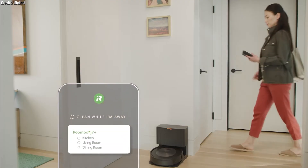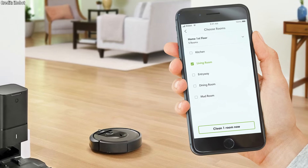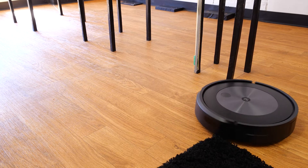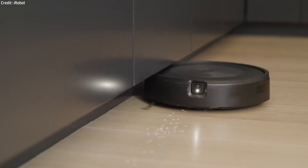But that's not the only thing the J7 Plus can do. With iRobot OS, you can also do things like smart maps — you can tell the robot to clean specific rooms at specific times. It can also communicate with all sorts of other smart devices. For example, if you have smart locks, every time you come home, you can tell the robot to go back to its base. And it can even sync with things like Alexa and Google Home.